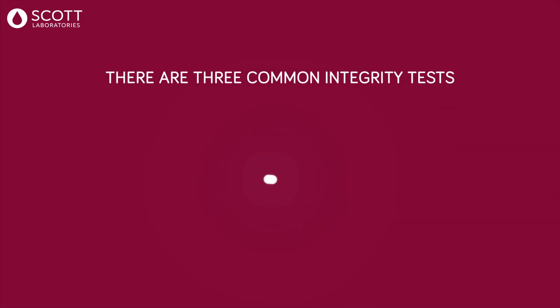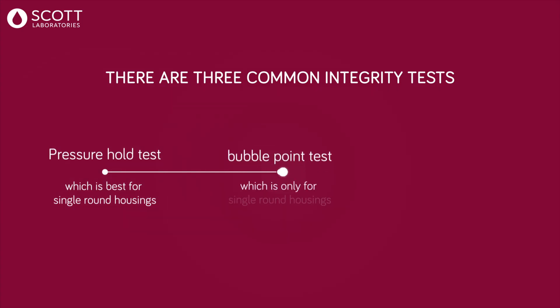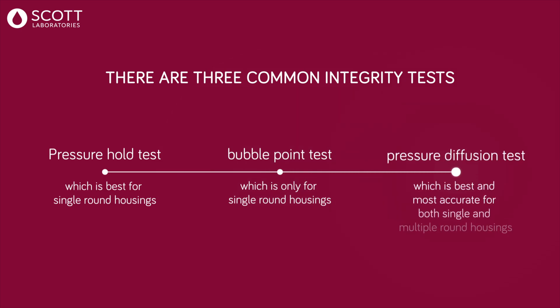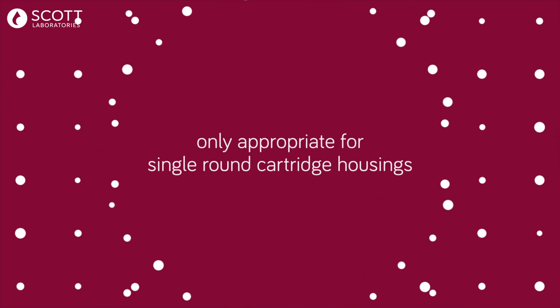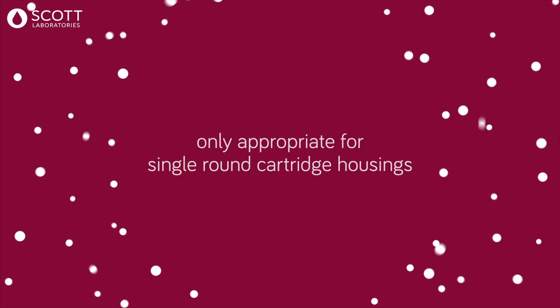There are three common integrity tests: a pressure hold test, which is best for single round housings; a bubble point test, which is only for single round housings; and a pressure diffusion test, which is best and most accurate for both single and multiple round housings. This video will discuss bubble point testing, which is only appropriate for single round cartridge housings.